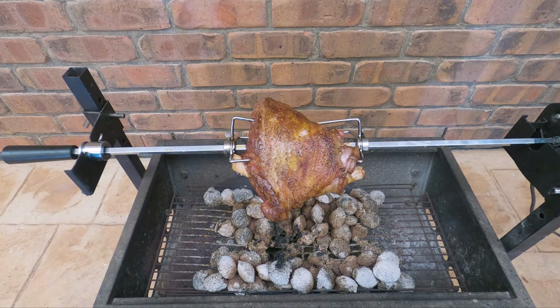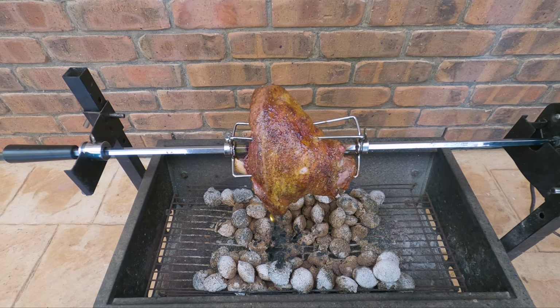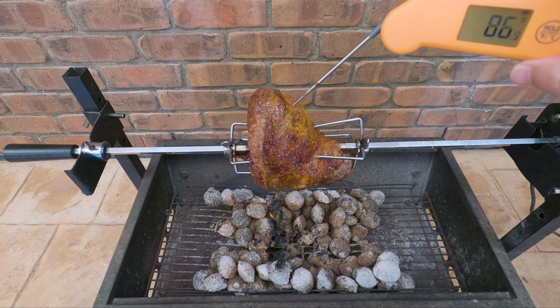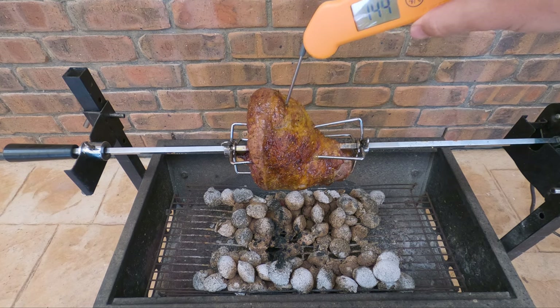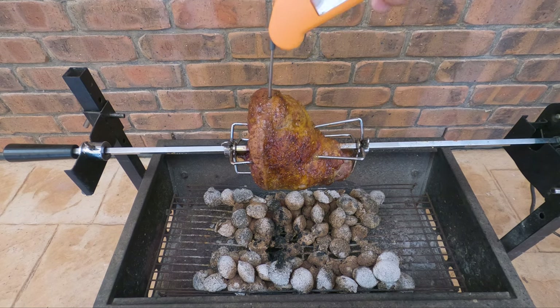About two hours in, I've been keeping an eye on the temperature and I reckon we're just about done. I'm going to switch the motor off and check the thickest part. We're pretty much around where we want to be — I said about 145, so we've just overshot it slightly. We've got 140 there, so we'll get it out, give it a rest, and it's probably going to climb another couple of degrees while resting. That's pretty much bang on where we want to be.